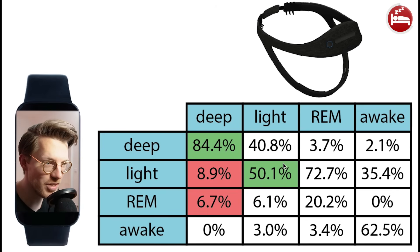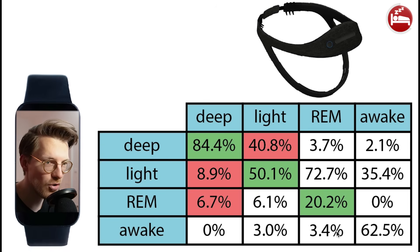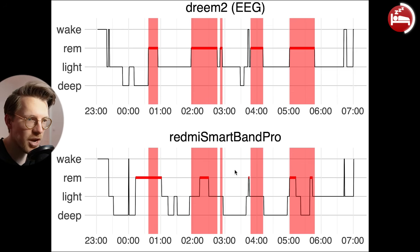When it comes to light sleep detection, this seems to be okay-ish — light sleep agreed with the EEG device at only about 50%, and if they did disagree, this was mostly with the Smartband Pro predicting it as deep sleep. REM sleep agreed really poorly between the EEG device and the Smartband Pro. Only 20% of what the EEG device marked as REM sleep was also marked as REM sleep by the Smartband Pro. A larger percentage — over 70% — was actually classified as light sleep. The worst example night showed no REM sleep detected at all by the Smartband Pro. Some nights are a bit better, where it at least detected some of the REM sleep, though there's still poor overlap with the EEG device — it misses a lot of the REM sleep and also predicts it at different moments.